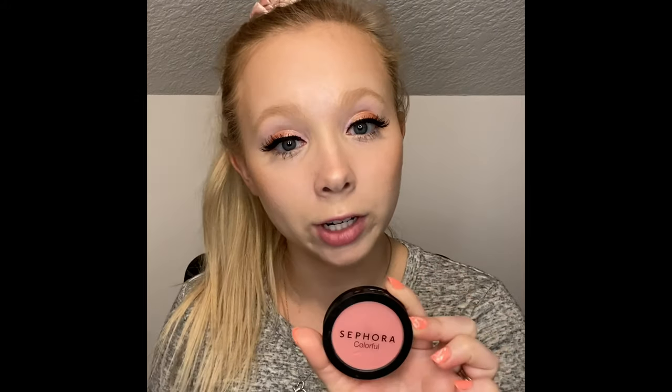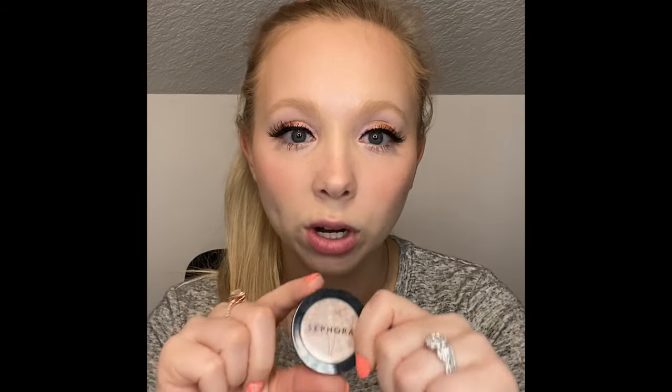I'm going to apply my Sephora blush in Love at First Sight using my Skin London brush. Then I'm going to go in with a Sephora eyeshadow that I use as a highlighter because it gives such a beautiful glow on my skin. This is the shade Satin Corset, and I'm going to use my fan brush by Skin London.